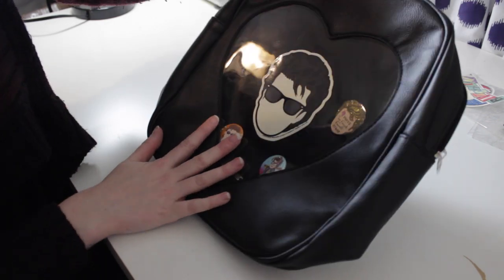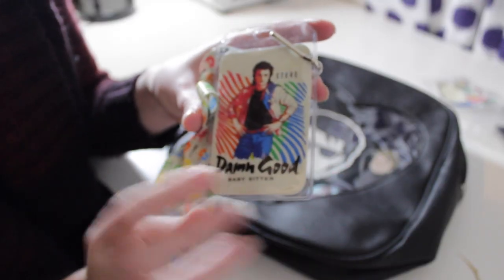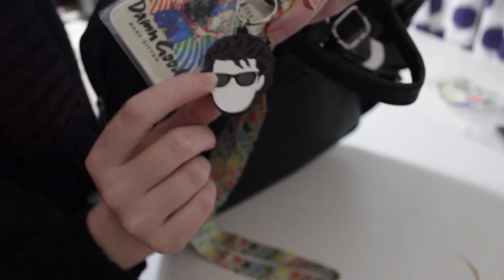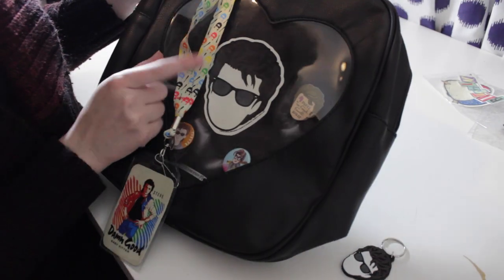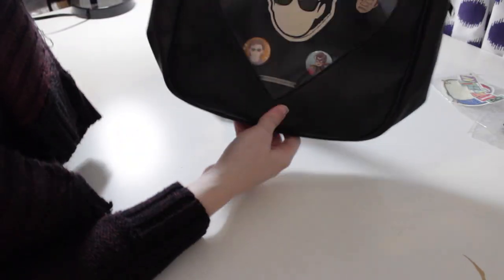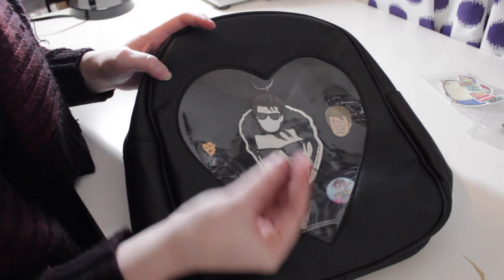There we go — boom boom boom boom, so many pins, so magical, what a fabulous beautiful bag. Next we have this 'Damn Good Babysitter' keychain with a little doodad on it, and then the piece has his face and bats down the side. I decided I'm going to attach the actual keychain onto the bag strap itself, but this face piece I'm actually going to put inside the bag — genius, we're getting artsy out here guys.